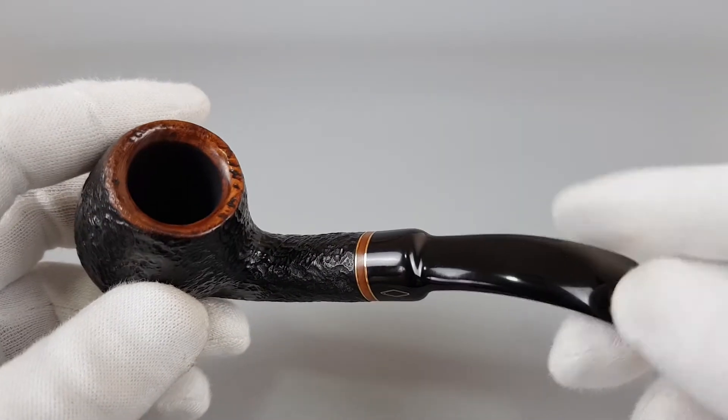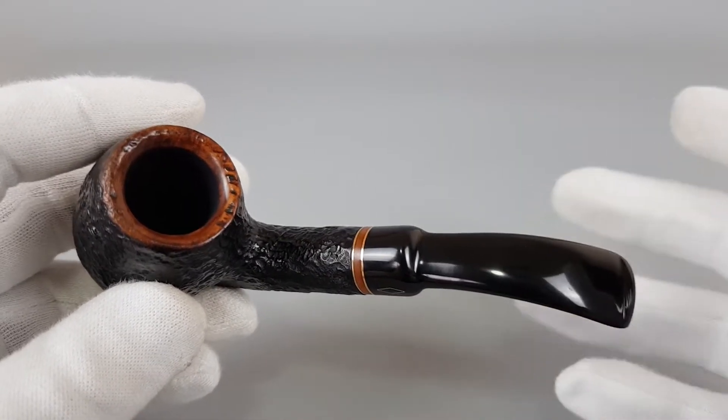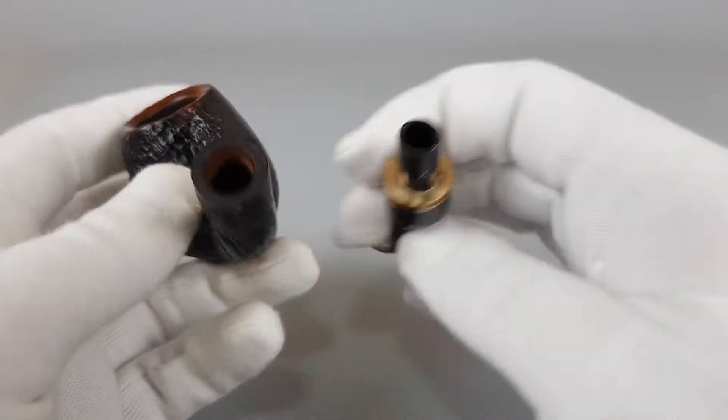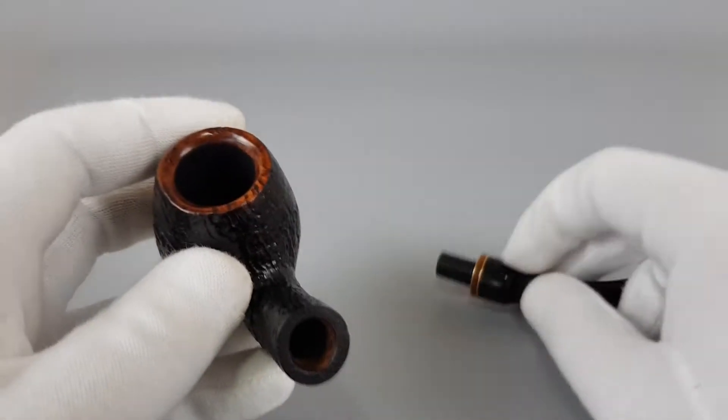This one comes in mint condition. It was smoked but barely used, and honestly there are barely visible signs of wear or use on this pipe.